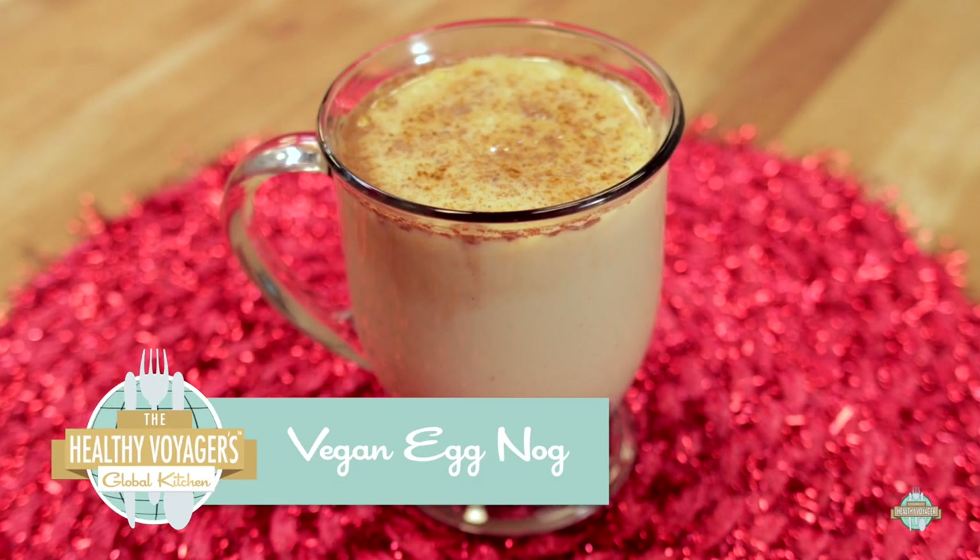Most eggnogs traditionally are made with egg — raw egg, yuck. Even before I was vegan, I never liked eggnog; it just sounded super gnarly. So I've veganized eggnog with vanilla pudding as the base to give it that nice thick feeling, but it's going to taste fantastic — like a vanilla milkshake with all the yummy holiday spices.